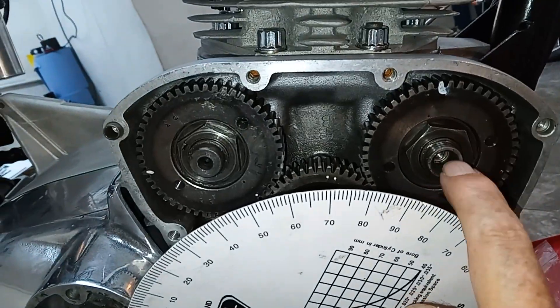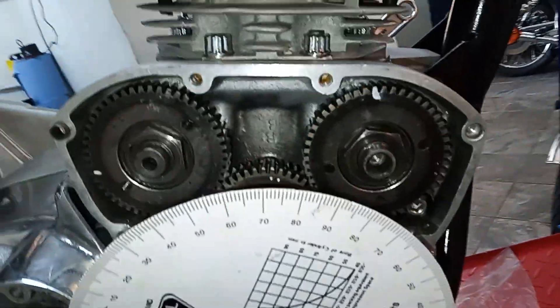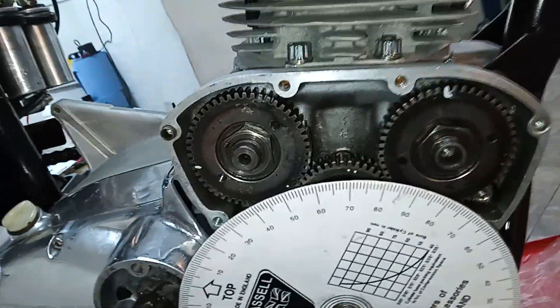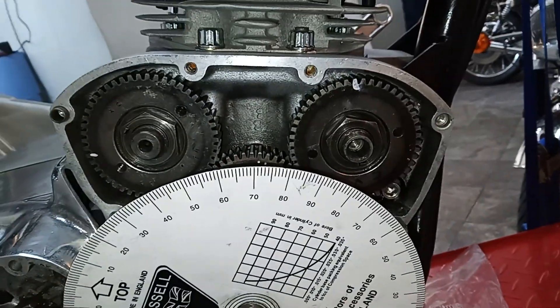I'm now going to take the exhaust camshaft pinion off and hopefully it will go on a lot better than the inlet pinion. I really hope it does, and then hopefully we'll be on near 150 on both, which would be fantastic.